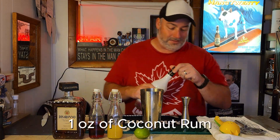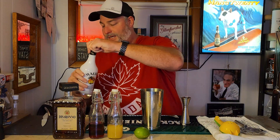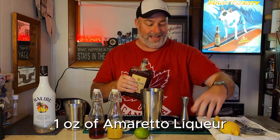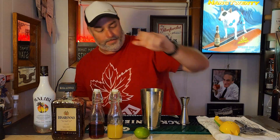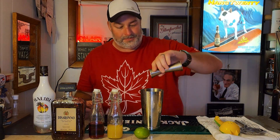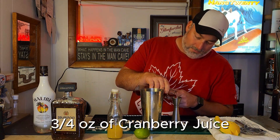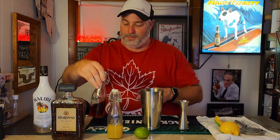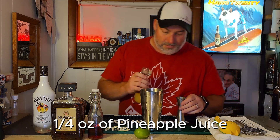So we'll start with the ingredients. First, grab your jigger and measure one ounce of coconut rum — we're using Malibu tonight — and add that to the shaker tin. Next is amaretto liqueur; we've got Disaronno — one ounce of Disaronno amaretto liqueur right in the shaker tin. Then cranberry juice — you want about three quarters of an ounce right in your shaker tin. And then pineapple juice — you only want a quarter ounce of pineapple juice.